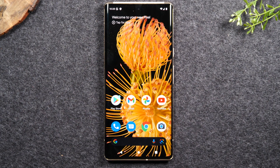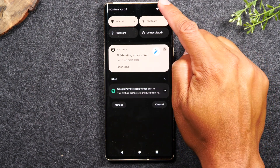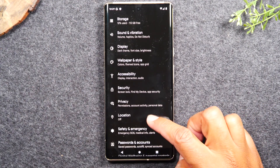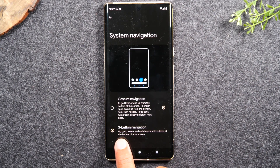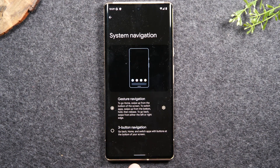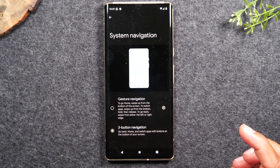I also want to show you how to get out of gesture mode and turn on the home buttons if you prefer those over gesture navigation. Swipe down from the top of the screen, swipe down again, tap on the settings wheel, and swipe up to System, then Gestures, then System Navigation. Make sure Three Button Navigation is enabled. Out of the box the phone comes in gesture mode with the little bar, so you'll need to switch to Three Button Navigation to get the home buttons.